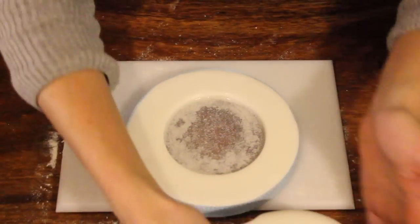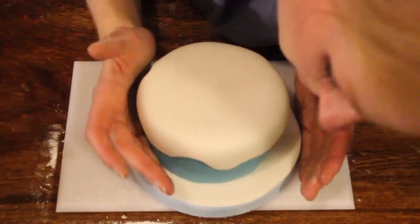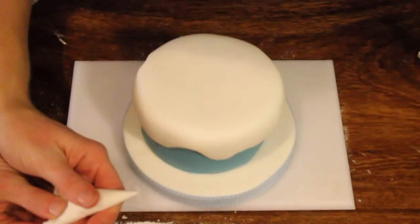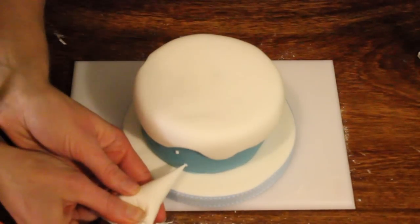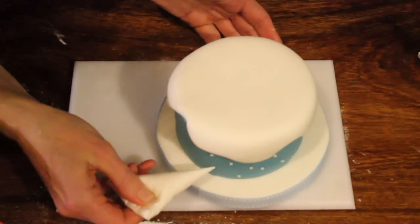Take the board that we've made earlier and place your cake in the centre — more central than what I have done. Now, royal icing in a piping bag. Just little dots all the way around to create a snow effect. Keep doing that all the way around.